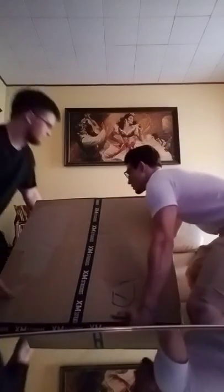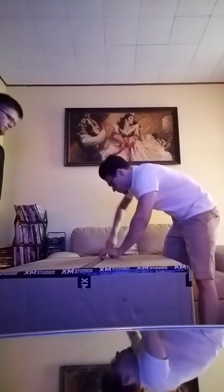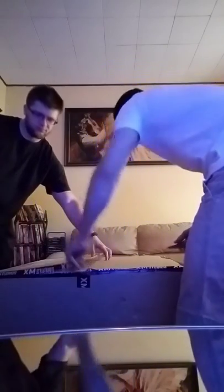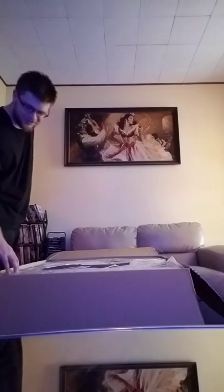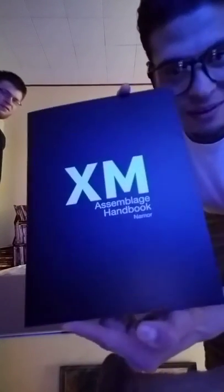So first we should put it flat on the ground and go ahead and cut this bad boy open. I don't want to rip the box. This is dope man — this thing is huge. There's an assemblage handbook in here. Oh, it comes in pieces.